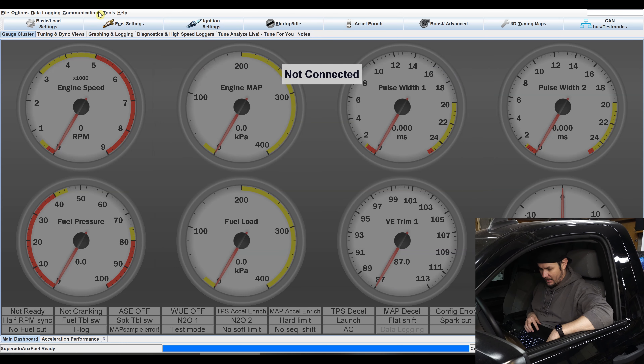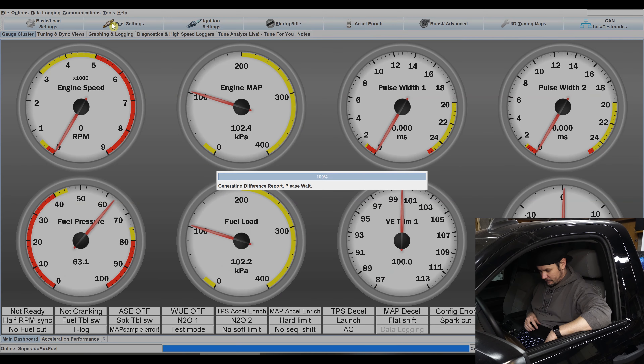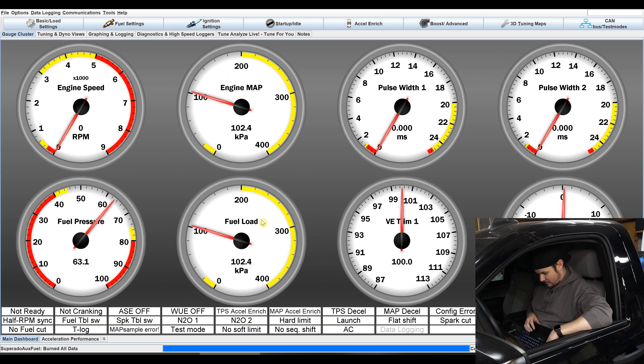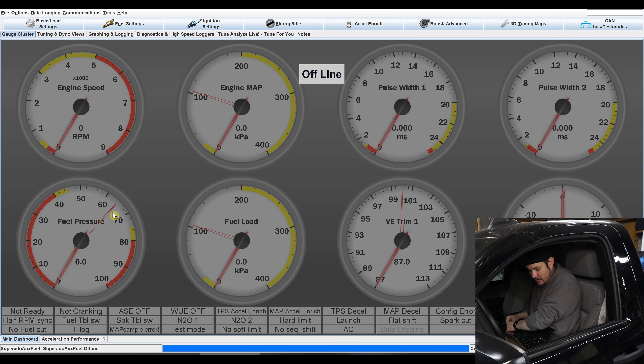Let's go ahead and connect up and take a look at what we've got. I need to actually download this in, so let's go to Settings, check the interface, com port number — we're on COM 6. Accept it. The nice thing about this is you get a difference report showing what has been changed between the two configurations. We can send the current Tuner Studio settings, which we want to do. Send it. Now we are updated. You can see we have 63 PSI on our pressure gauge right now because we have primed the fuel rail. Now let's plug in with HP Tuners and see what HP Tuners says we're reading — see if we've got about 63 PSI on our fuel system.